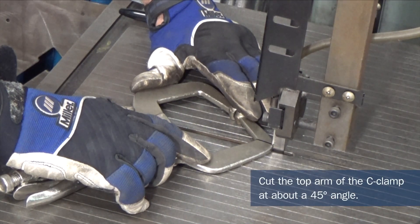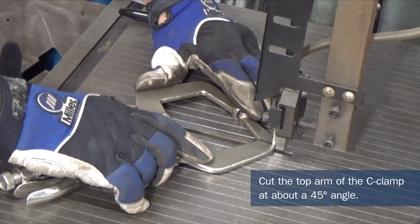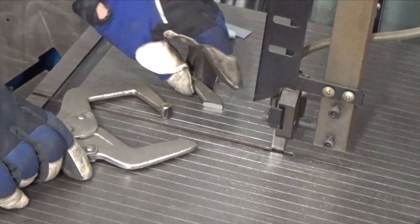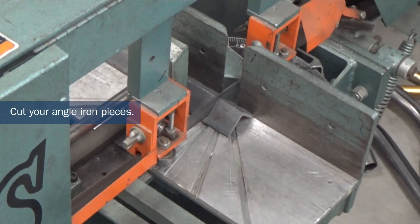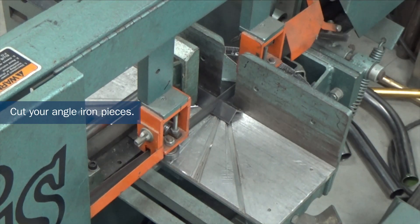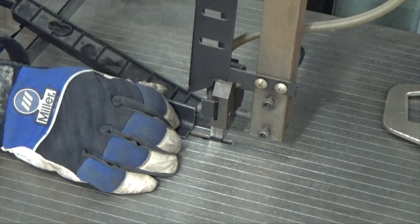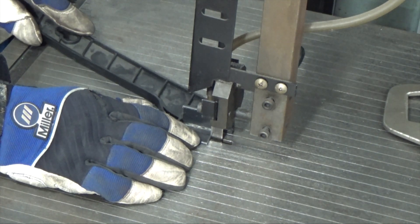Cut the top arm of the C-clamp with the release lever from the outside of the 90-degree bend to the inside at about a 45-degree angle. Cut about an inch and a half to two inches of the one-and-a-half angle iron, and cut an inch and a quarter piece off the one-inch angle iron.